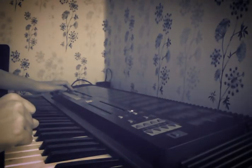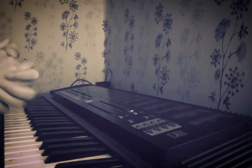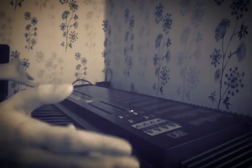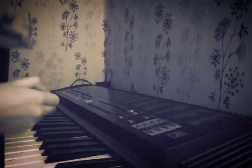Hey guys, welcome back. I'm sorry for disappearing for a very long time, but I had problems with my editing software, most specifically my laptop, and I couldn't edit any more of my gameplays.